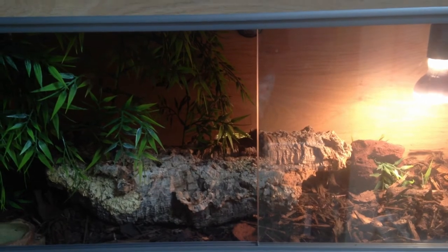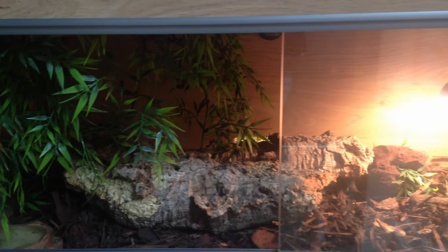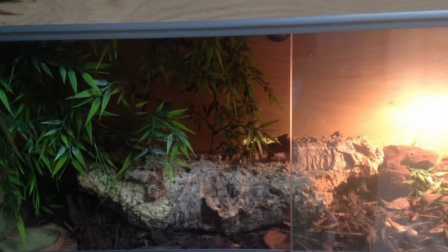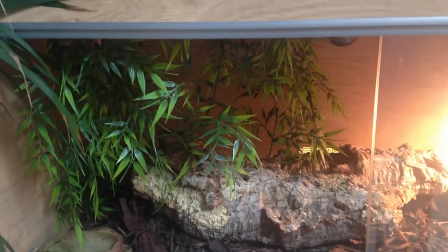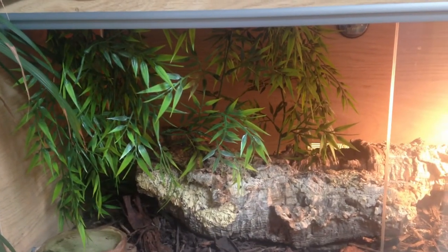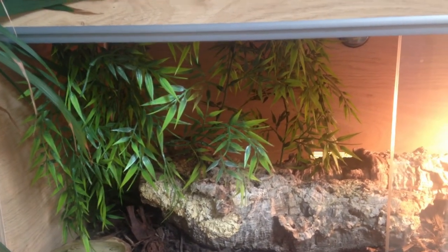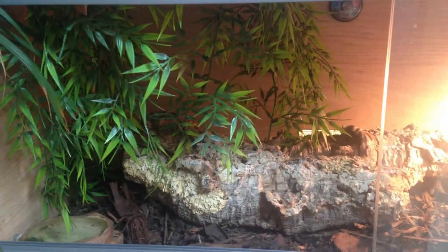They do come from Central Africa so they will be used to slight rainfall throughout the day. Feel free to make the enclosure look nice, pretty and naturalistic. Those vines you can see there were put in place when Alfred was a young snake and he was allowed to climb them and exhibit his natural behaviours. With any animal, make sure they have fresh water. One of the things that really sells Royal Pythons to me as pets is how rarely they poo.